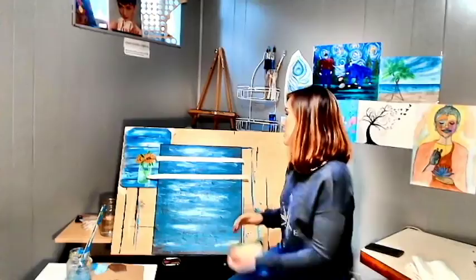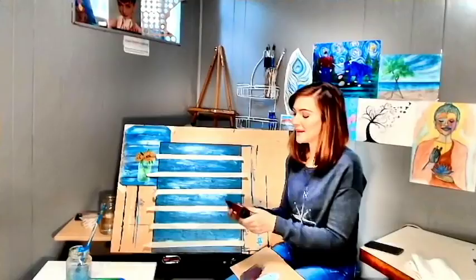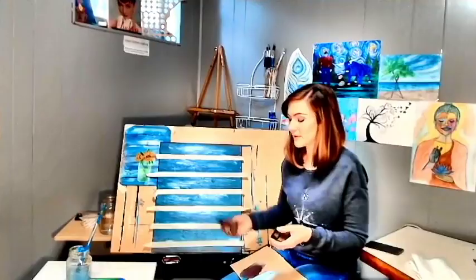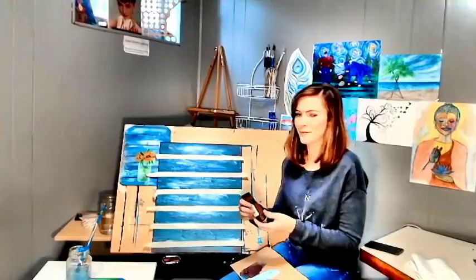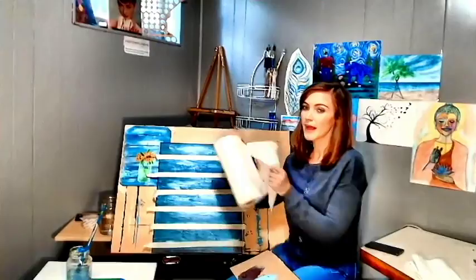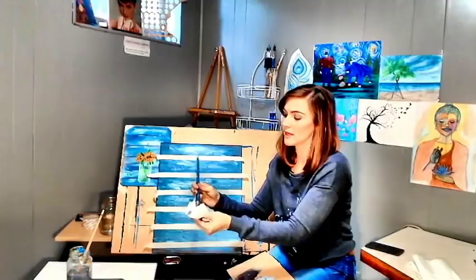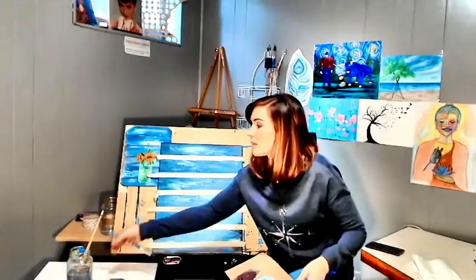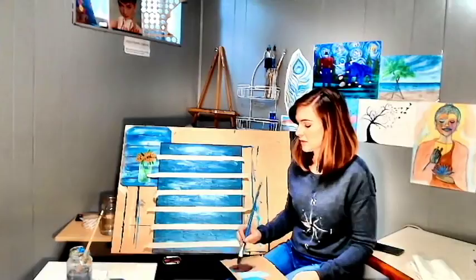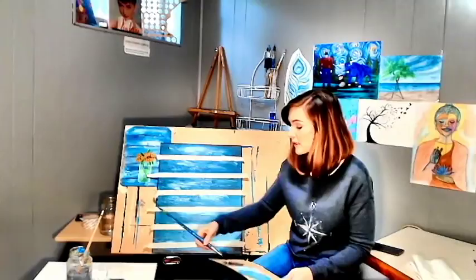You're going to need your palette again. You can use a regular palette or a paper plate. You're going to take your burnt umber — I was wrong before, I said medium brown, but it's burnt umber. You're going to use that same number 10 flat. It doesn't matter if your water is clean or dirty right now because you're doing brown. We are going to make sure our water is clean when we start our mason jar because you want really clear water for that. Just want a little bit of water on your brush for more fluidity. Don't leave your brushes sitting in your water.